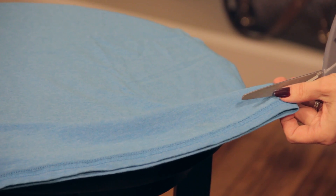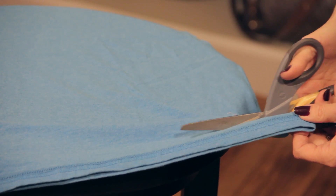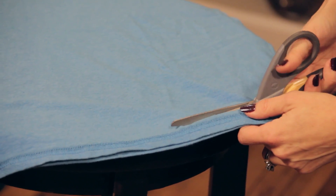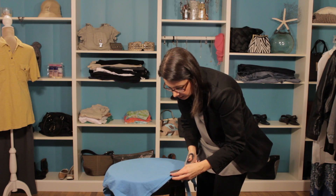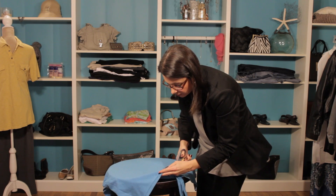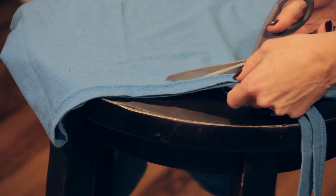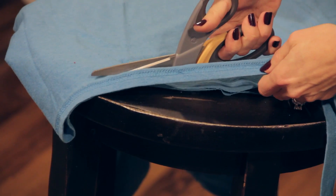I'm going to take my scissors and just cut as straight as I can and just go along the top of that seam. And again, the great fabric scissors make this so much easier. If you're working with a pair of dull scissors, this will be a nightmare. So I'm just going to readjust a little bit there. We're just cutting as straight as you can.